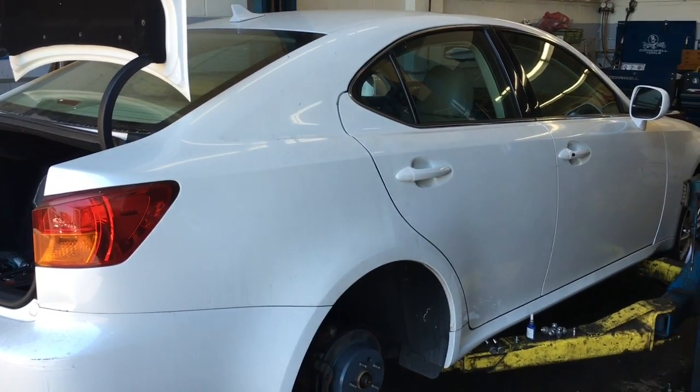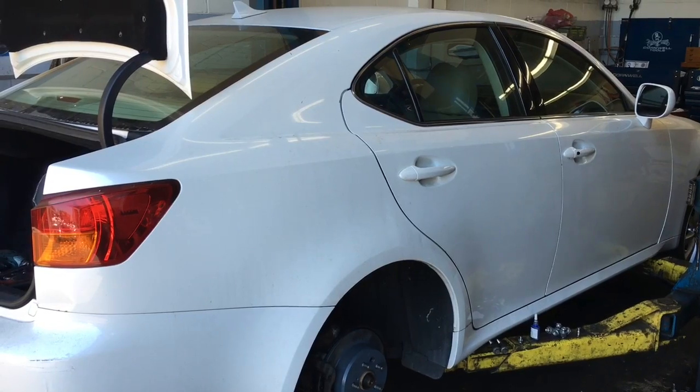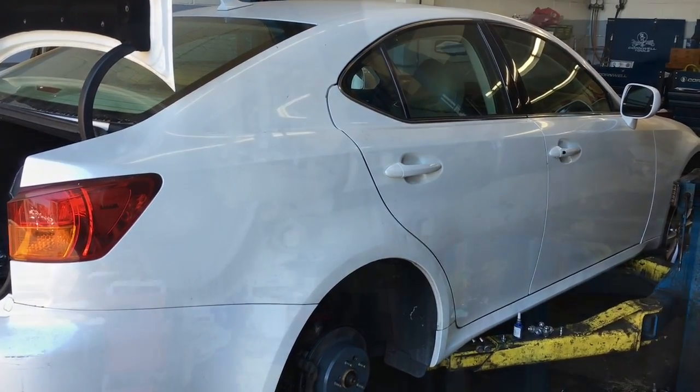2008 Lexus IS 250 rear struts replacement. I'm Brian Nessa from How To Automotive, and I'm going to walk you through that process.